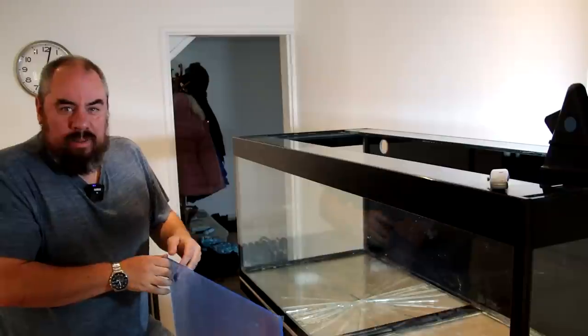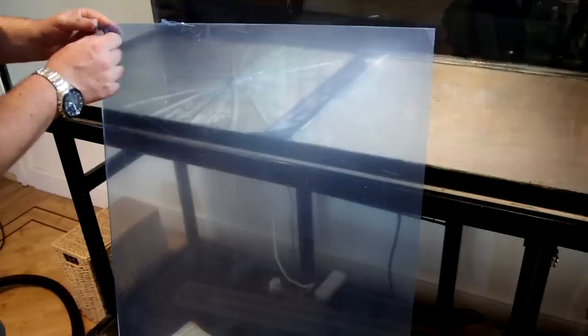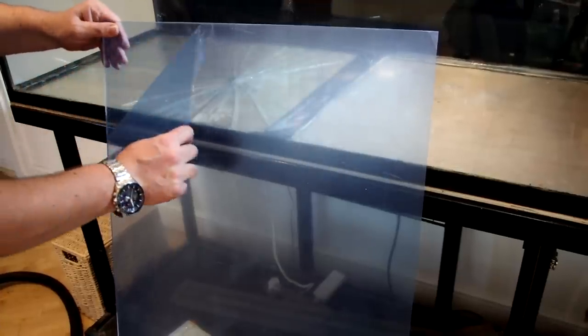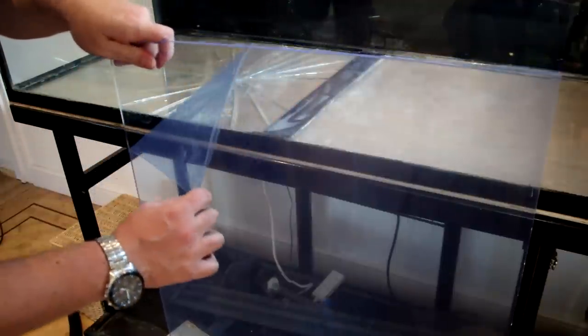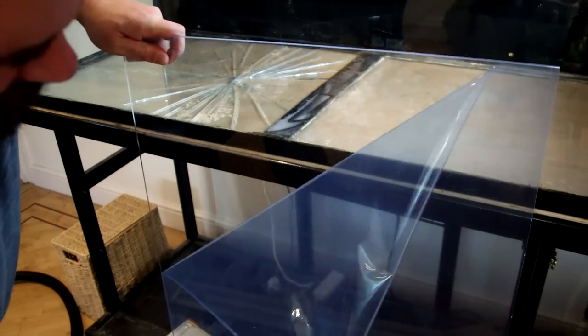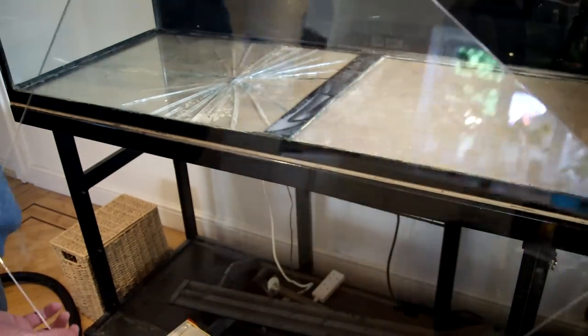First time fit — but first, of course, the satisfying bit of the peel. We've got some double peel action on the other side as well. There we go. Just to clarify — clear acrylic doesn't look blue.